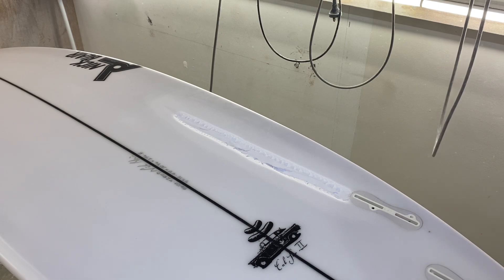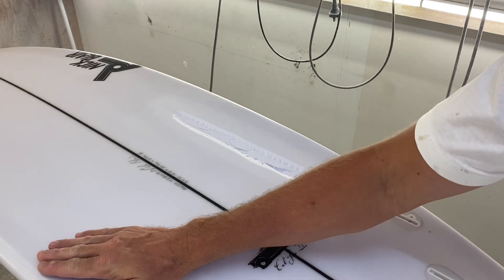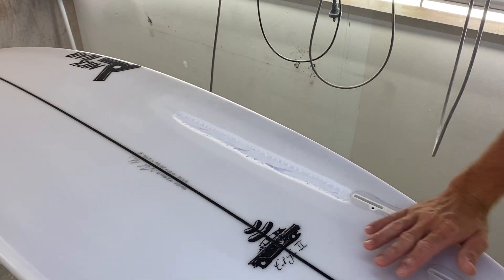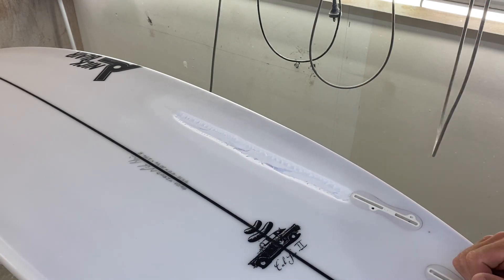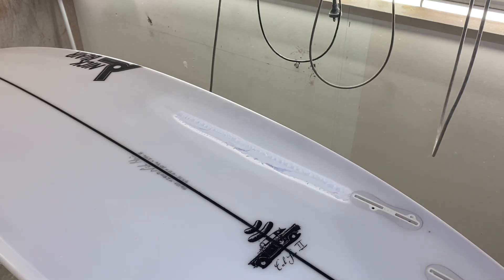The reason I do the bevel on the edges of the fiberglass is so the Q-cell sits in there nice and it creates a smooth transition — not a straight up-and-down blade-cut hard edge. So that's ready for Q-cell and sandbag.